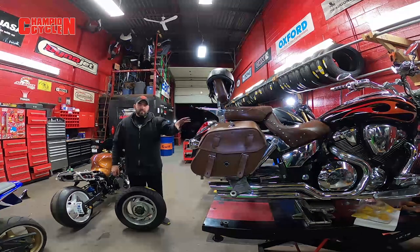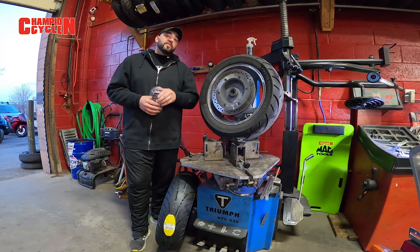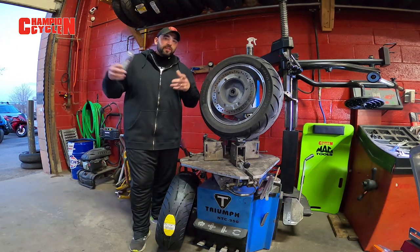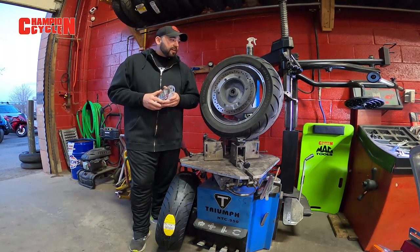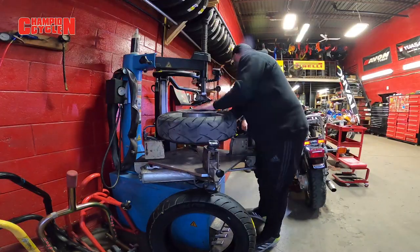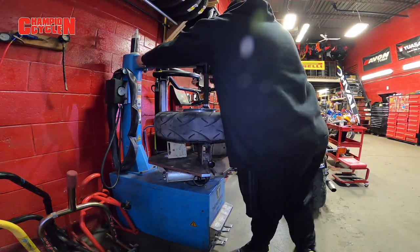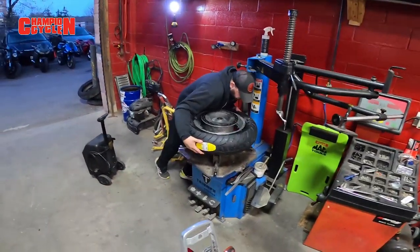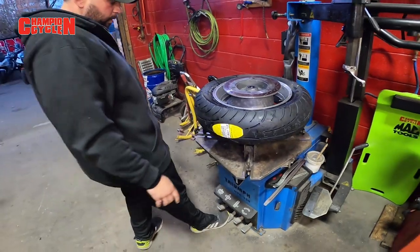We have this motorcycle here — it's a Honda Shadow. We're actually going to be doing a wheel-to-wheel on that same Honda Shadow in the coming days, so you guys will get to meet the owner and see the bike. But for this episode we'll stay focused on the balancing beads. We're replacing his tire with a brand new Dunlop, we'll throw some balancing beads in it, and we'll see if she balances out.